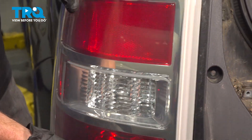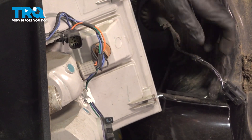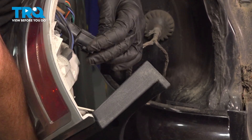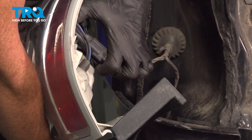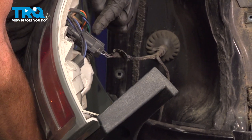All right, let's get ready for the installation of our tail lamp assembly. Along the backside, we want to make sure that we reconnect that electrical connector. Align your locking tab and slide this into position. Listen for a click and give that a tug to make sure it's completely secure.